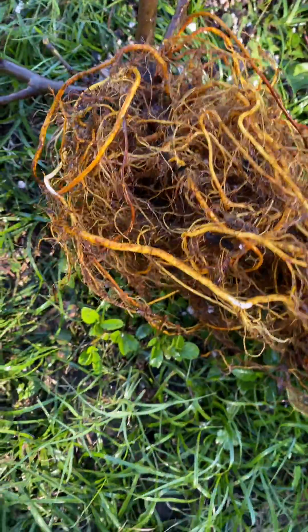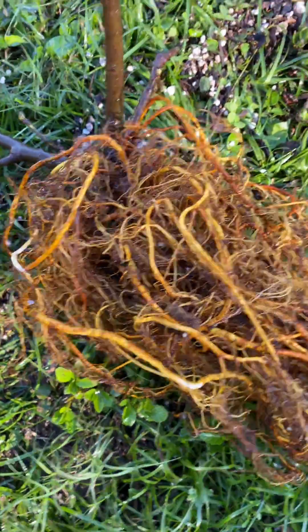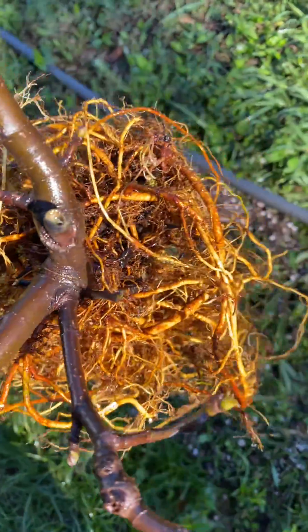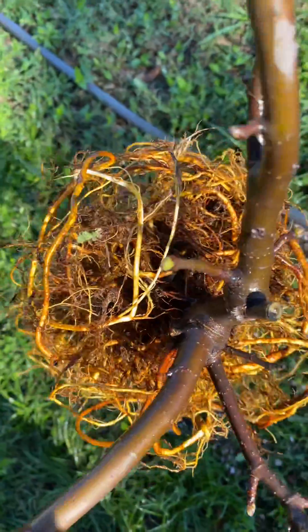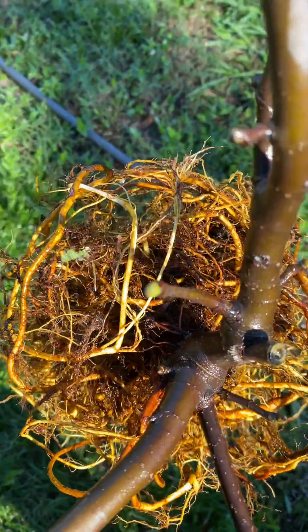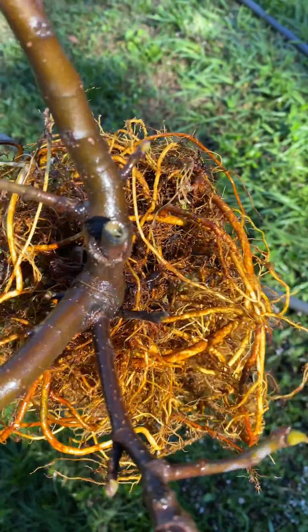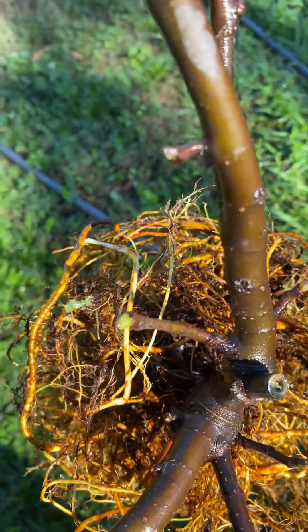And so now I'm going to begin to unwrap them. Look at this — if I had planted that, I don't think it would ever do well. And there's no telling how many of my trees were like this. What's the problem? They don't like it here, or is it nematodes, when it's nothing more than the root system was just so entangled that it's possibly just choking itself out.